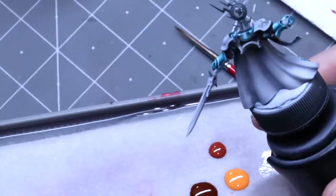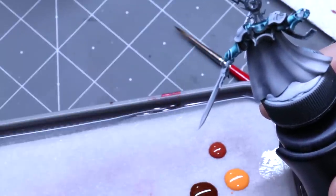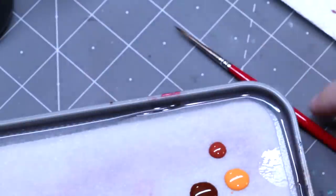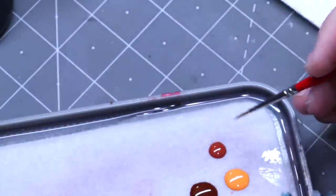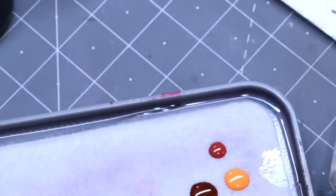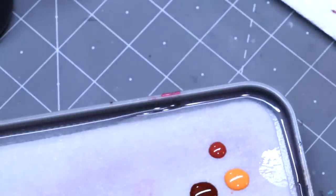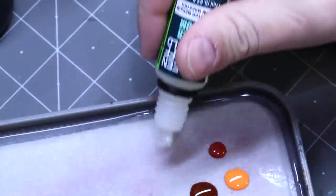When I do the back of her, obviously her cloak — which is going to be white — is going to pick up a lot of those undershade reflections too. We're going to start with just our burnt orange and use a little bit of Green Stuff World master medium, which I've come to really enjoy as a generic medium.